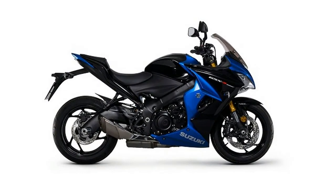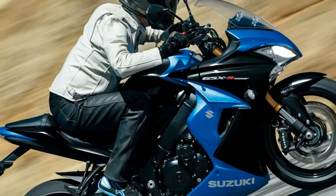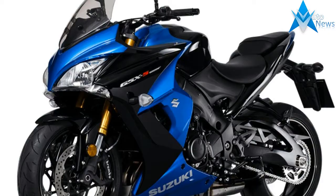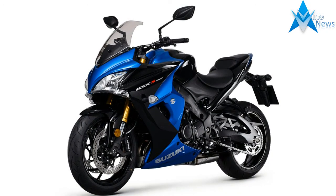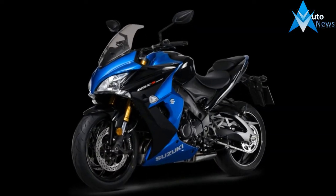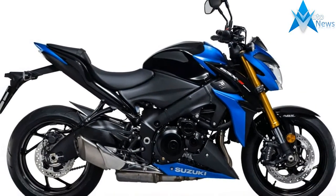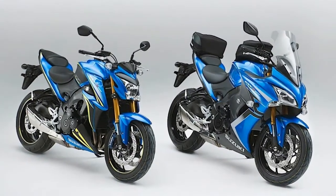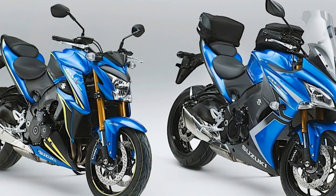It's worth noting that these changes are also applied to the GSX-S1000F, which also gains a tinted screen. For 2017, both models are available in blue and black, as well as red and black, while the S1000F is also available in all white. The RRP for the 2017 GSX-S1000 is £9,699 and the GSX-S1000F is £10,299. There will also be a Phantom Special Edition S1000 with a matte black paint finish for £9,899.